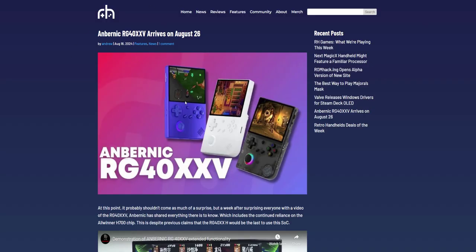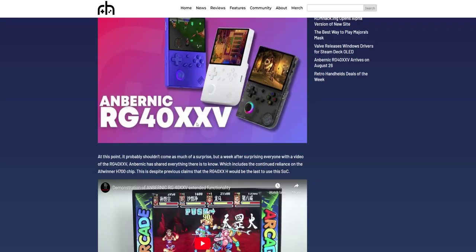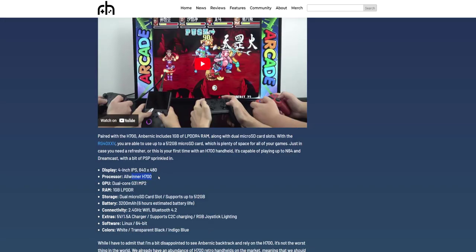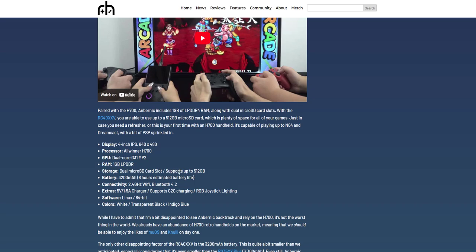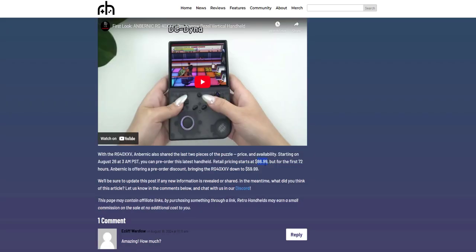Hopping over to retrohandhelds.gg, they have a little more information. It does have the Allwinner H700 chip, 640x480 display — which I think is normal for these RGs — 3200 mAh battery with about a six-hour battery life, Wi-Fi enabled, micro SD card slot dual, 1 GB RAM, and three colors. That indigo blue is probably my favorite, and that joystick lighting reminds me of the Trim UI Smart Pro.